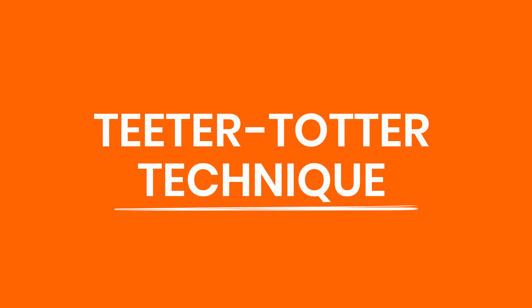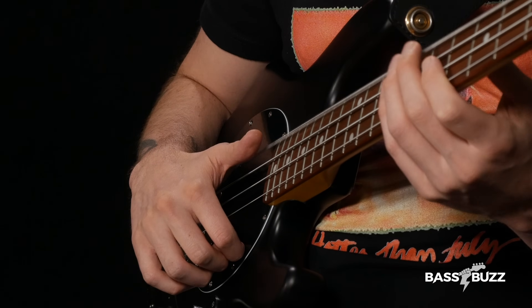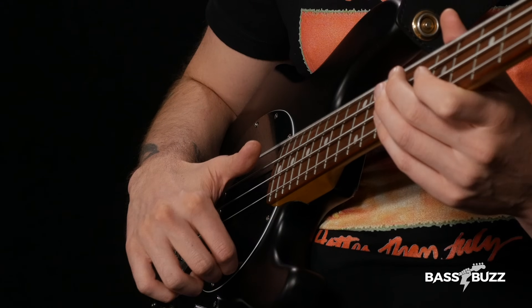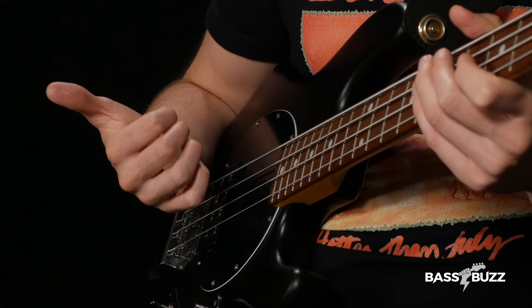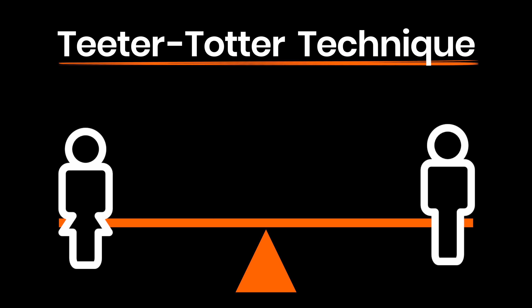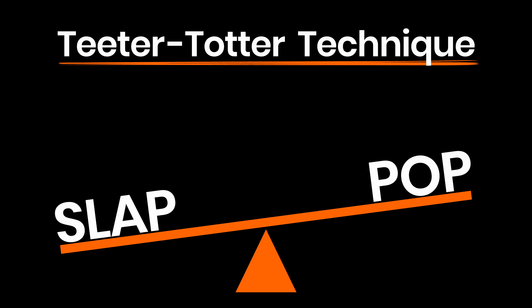Whether you're slapping thumb up or thumb down, using all forearm rotation to pop or using some arm motion as well, it all comes down to finding a smooth slap and pop flow using what we'll call the teeter-totter technique. Nail this and you'll be able to keep up with the slap shredders; miss it and you'll struggle with even basic slap lines. If you have good slap technique, your thumb will bounce off the string after each slap without rotating the forearm back up. So your slap should be done at this point, and here's why this bounce is so crucial: with your hand in this position, you're automatically set up to pop just by rotating back the way you came, and now you're back to where you started, ready to slap.